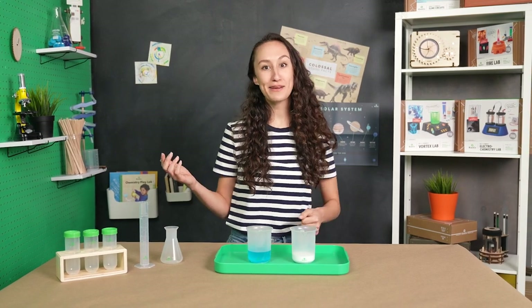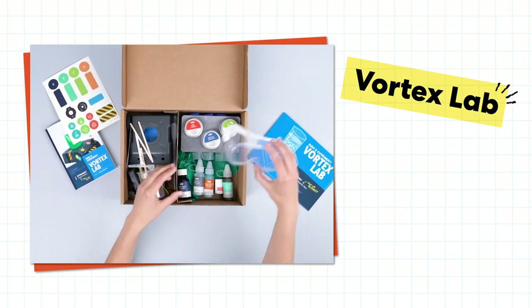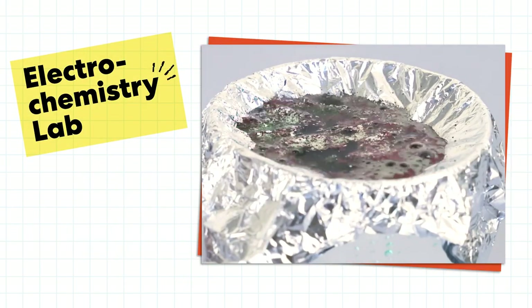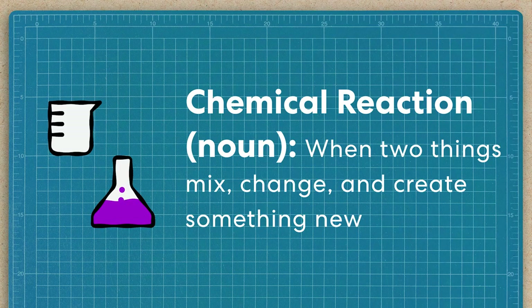KiwiCo has some awesome chemistry projects where you can explore concepts in a super fun, hands-on way. Like the Vortex Lab where you can play with diffusion and solubility, and the Electrochemistry Lab where you can explore oxidation. Both of those projects show a chemical reaction in action, which is when two things mix, change, and create something new.